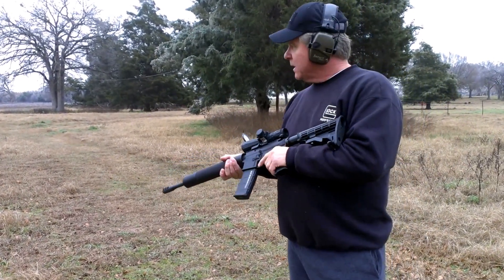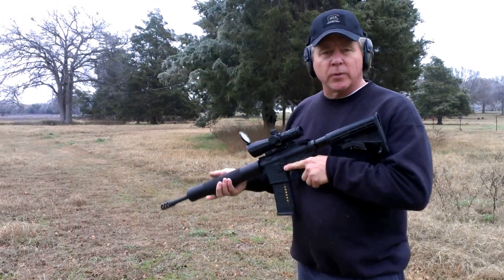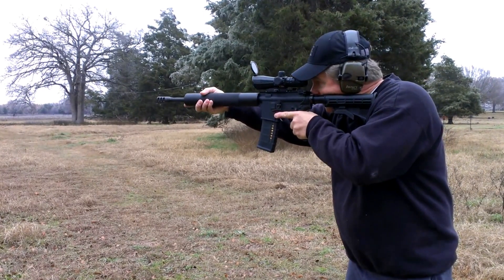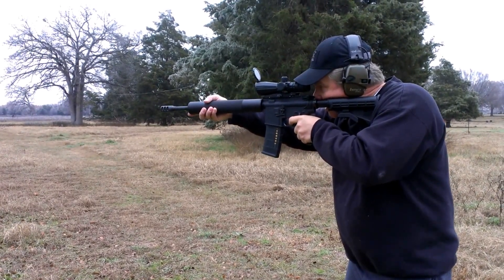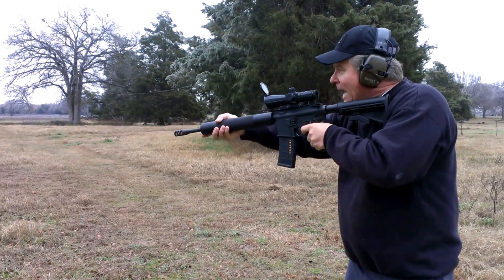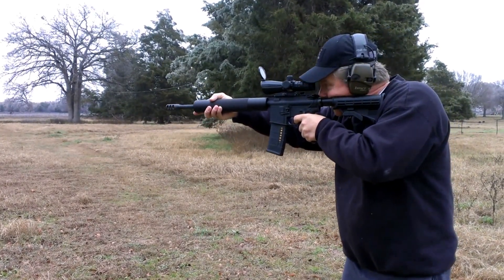So let's see if I can hit that nickel at 300 yards. Safety off, we're hot. I got it. I'll try it again.